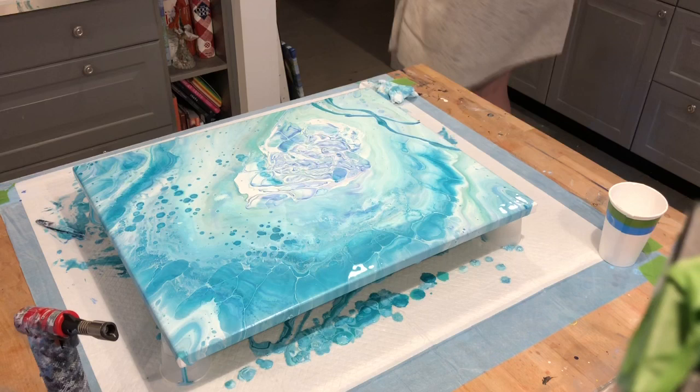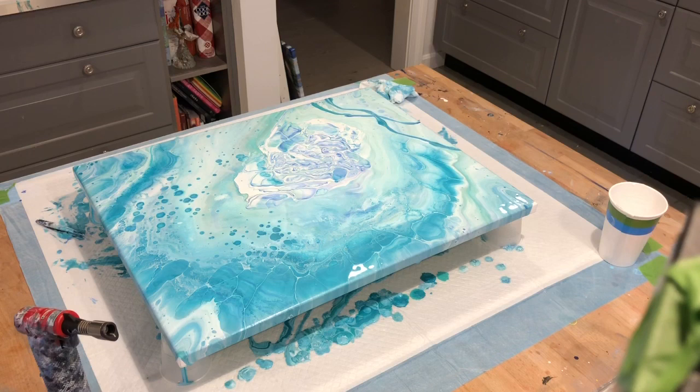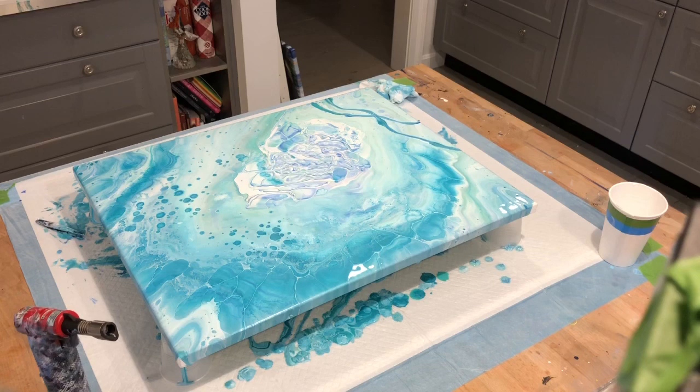I'll go turn that TV off, hold on. All right, there we go. I couldn't handle it any longer.